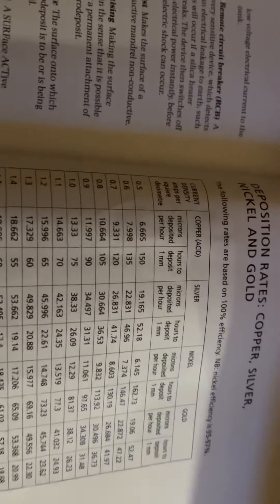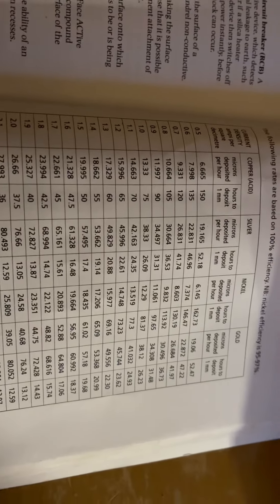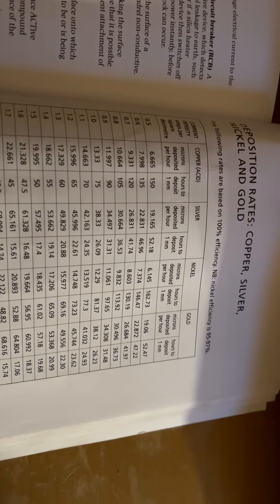Welcome back to my channel. This is a quick video for a subscriber who was inquiring about the amount of copper that is deposited over a given period of time.